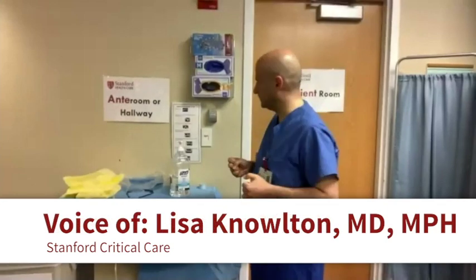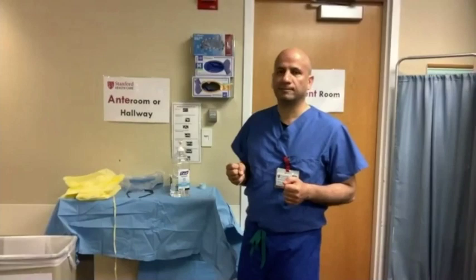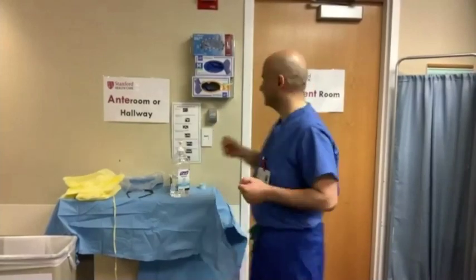Good morning, everyone. We're going to start with the donning of PPE process first. You can imagine that you're outside of the patient's room right now, or in the anteroom.